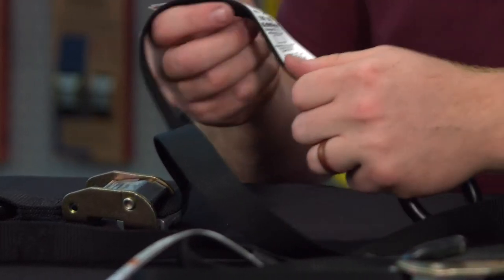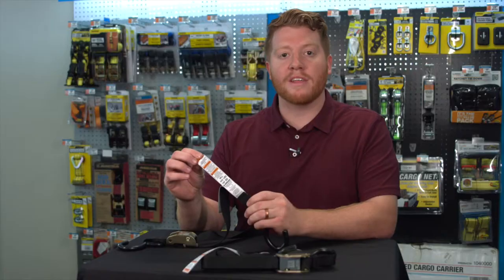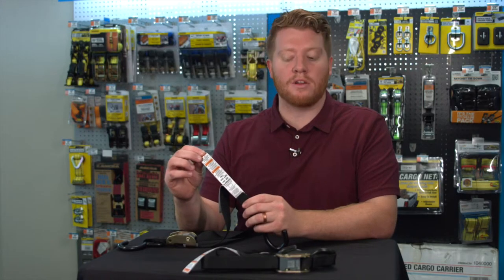If you ever need a reminder on your load, it also has a tag on it that includes the weight ratings and all that for the tie-down.